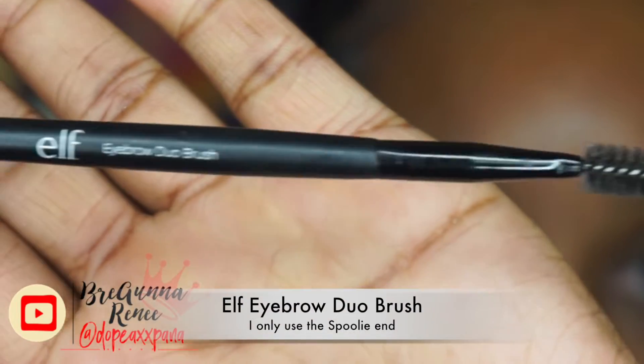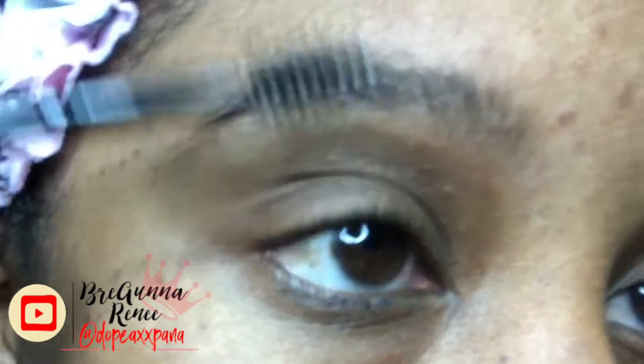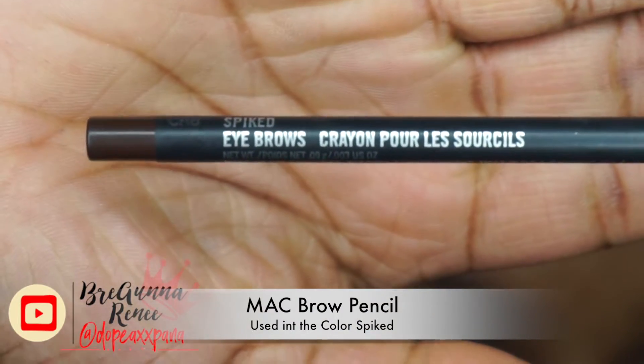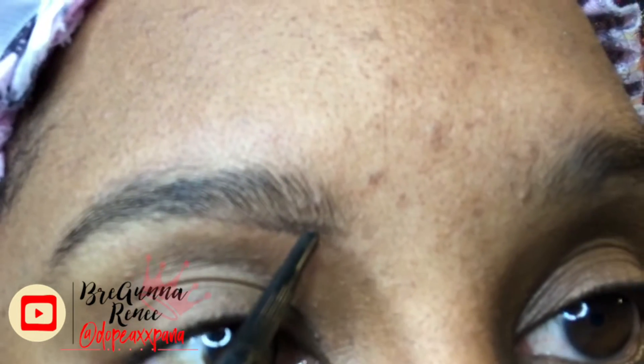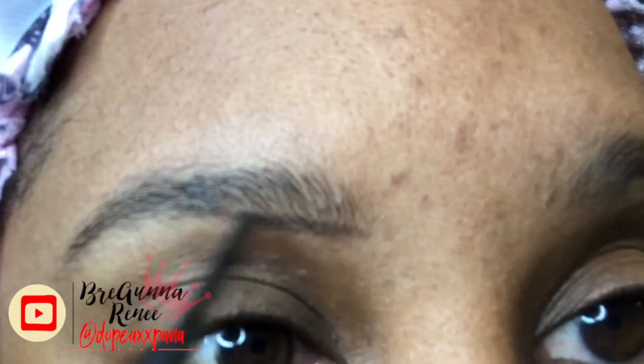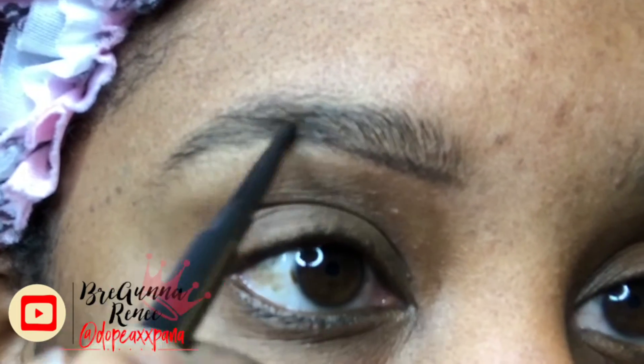Hey guys, so jumping right in, I'm gonna use my e.l.f. eyebrow duo brush and I'm using the spoolie side just to brush my brow hairs into place. Next I'm gonna go in with my Mac eyebrow pencil in the color Spiked, which is like a dark brown, and I'm gonna use very small strokes just to trace the outline of my natural brow. I only get my eyebrows arched like two times a year, so in between that I kind of just clean them up myself.